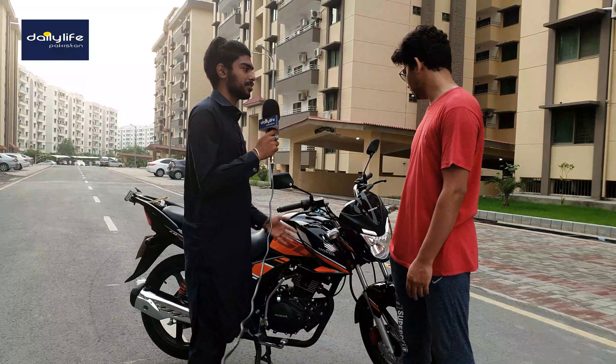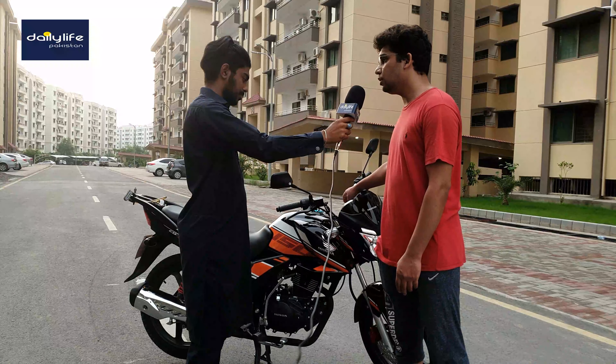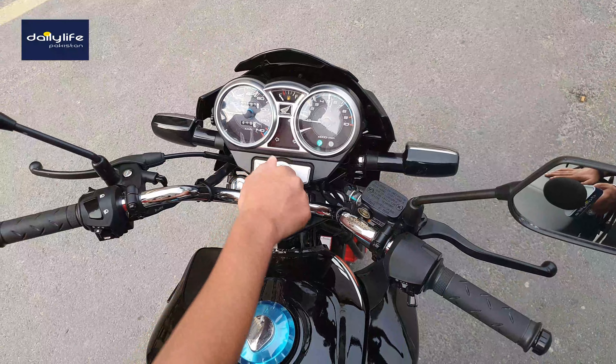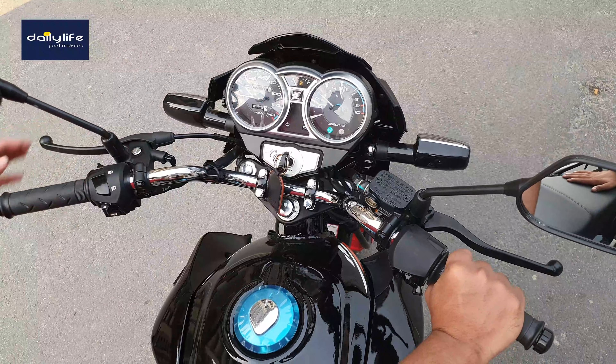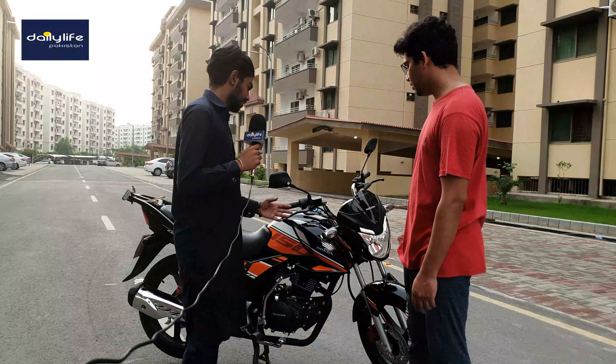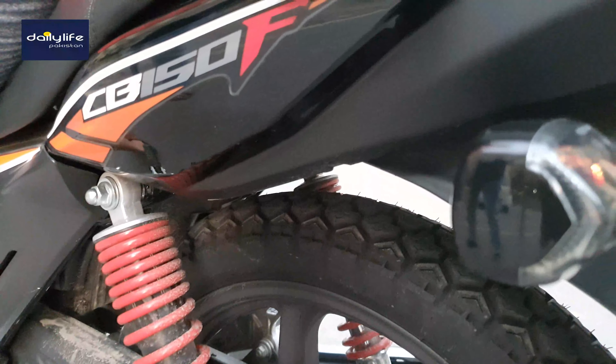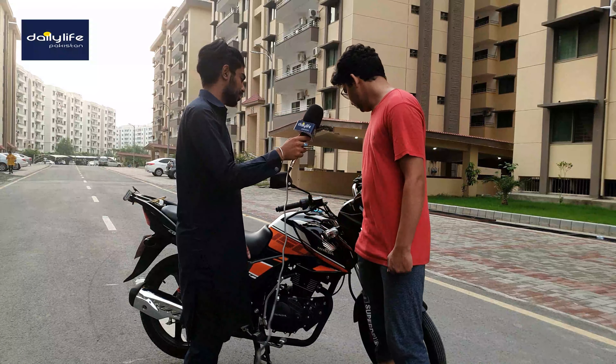Tell us about the features of this bike. This bike has a nice handle setup. I heard this bike also has a magnetic feature. And Honda has made this bike with adjustable shocks. It's very comfortable — the seat and everything is very comfortable.